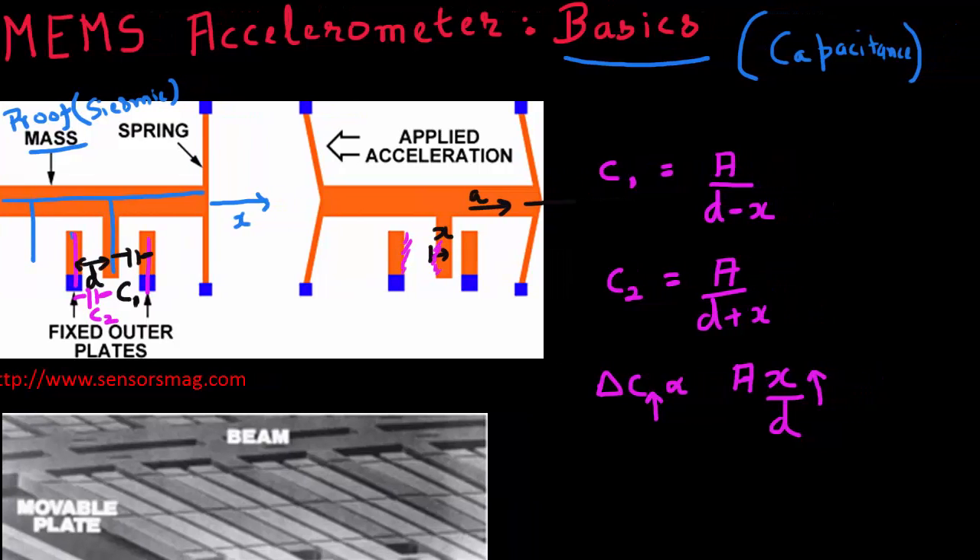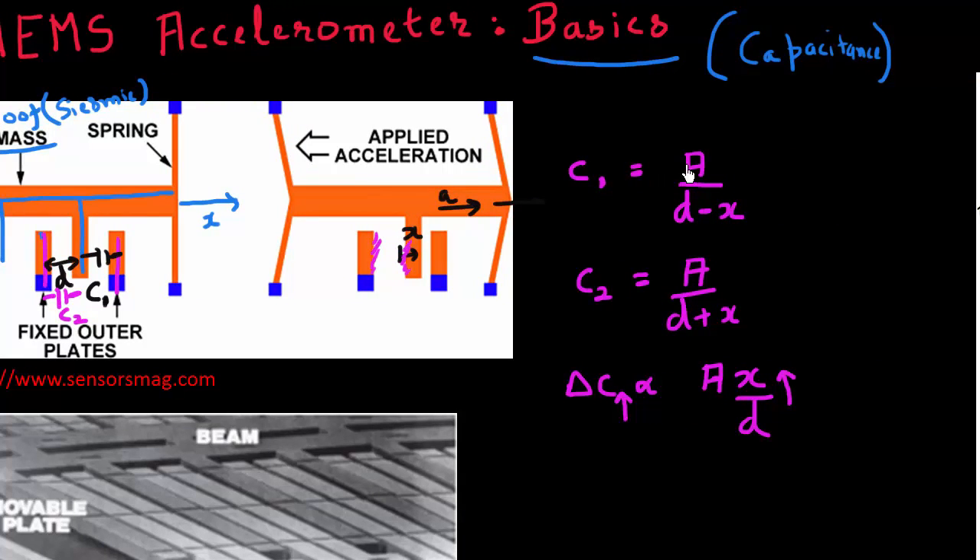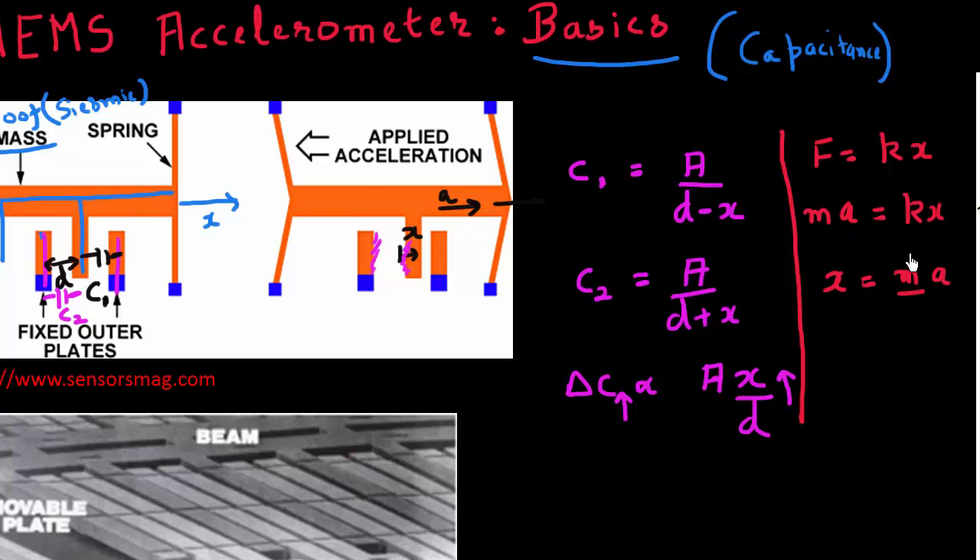The other equation in play here is related to the spring — Hooke's law, familiar from high school physics. The displacement the proof mass experiences is proportional to the force, which is proportional to mass times acceleration. So we can express displacement as a function of acceleration, the mass of the proof mass, and the stiffness constant K of the spring. We can also express this using the resonant frequency.